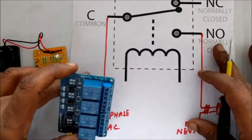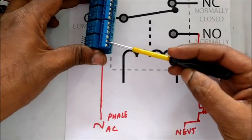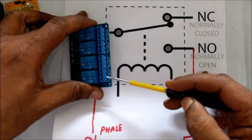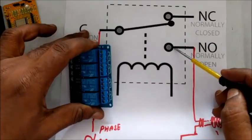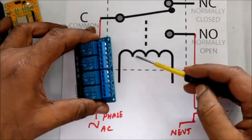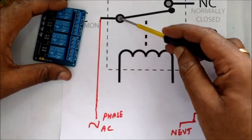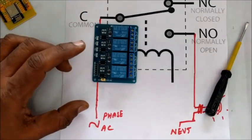You can understand the relay operation with this diagram. The center pin is the pole, which is connected to the phase of the AC supply. We are not using the NC (normally closed) contact. The other pin, NO (normally open), is connected to a bulb. The other end of the bulb is connected to the neutral of the AC supply. When the relay is energized, the pole is pulled from NC to NO. Now the phase of the AC reaches the external device and activates it. Same way you can connect any other device like a fan.